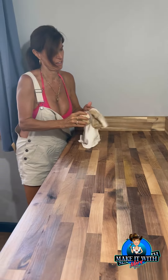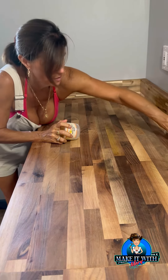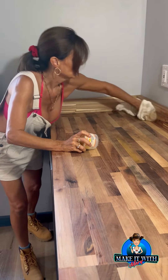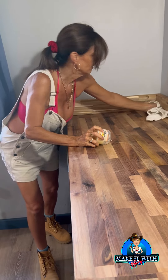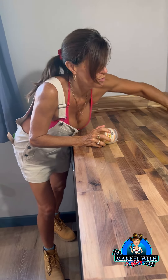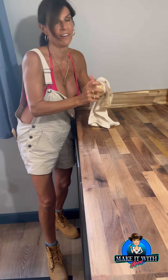I went with wax here because this is the main and only countertop in the kitchenette. So it is the countertop and the cutting board — actually, don't cut on this. Please don't cut on this. I have a cutting board so you can cut on the cutting board, but don't cut on the countertop.